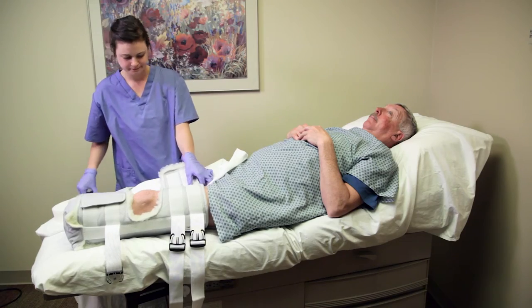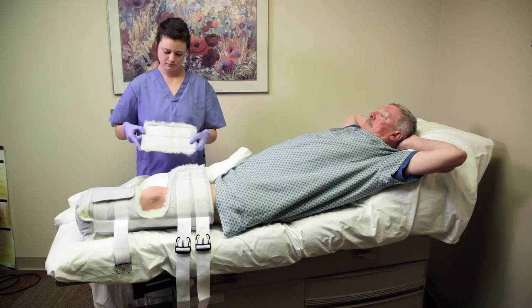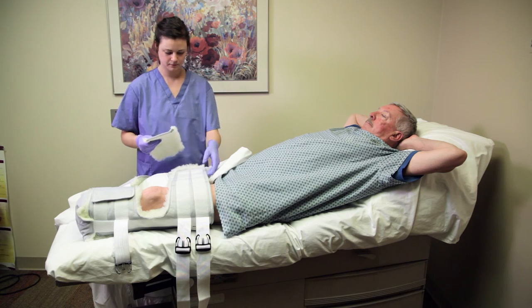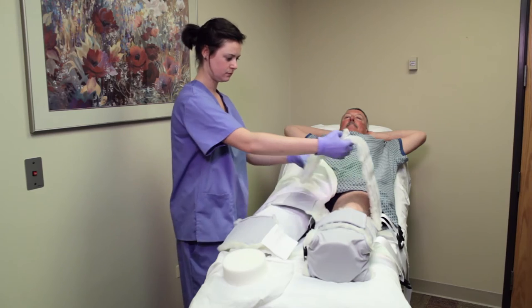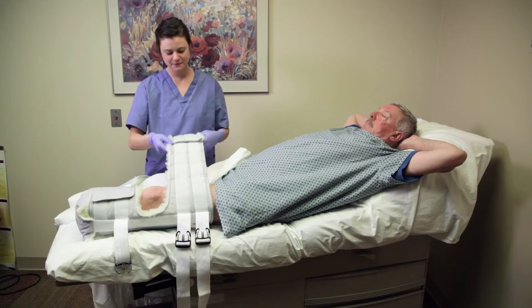Again, use the scissors to trim for a more slender thigh. However, if you have a patient whose leg girth is exceeding the proximal or distal flap, locate the extender and attach it to the flap, extending the reach of the flap.